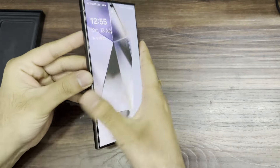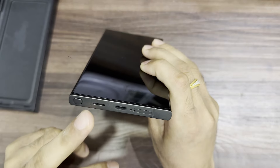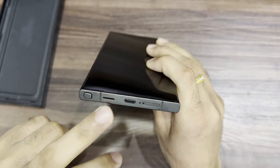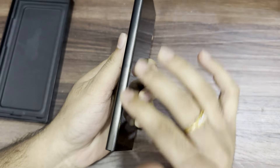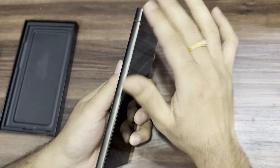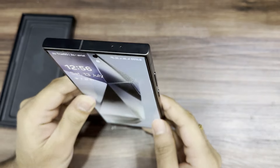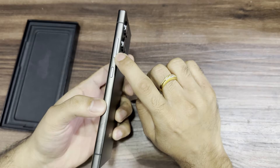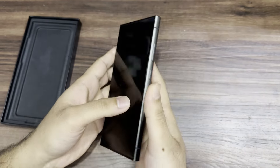Let's look at the ports. Coming to the bottom, there is a SIM card tray, microphone, and USB Type-C port. There's a speaker grille, and here is the S Pen slot with the S Pen. On the left-hand side, there is nothing — only antenna lines. The frame is titanium. On the top, there are two noise-cancelling microphones and an antenna line. On the right-hand side, we have a volume rocker button and a power on/off button, plus two more antenna lines.